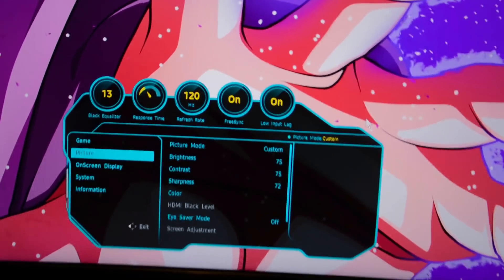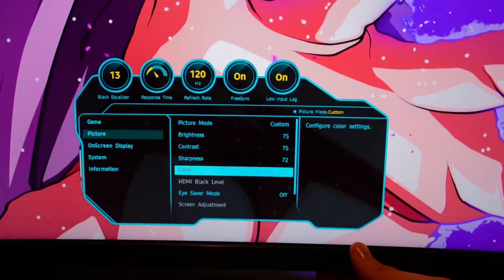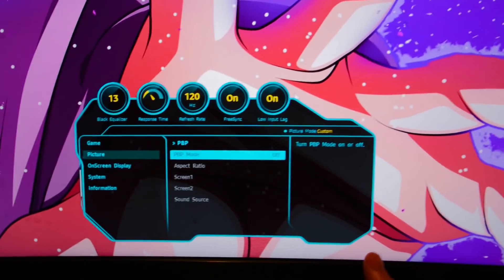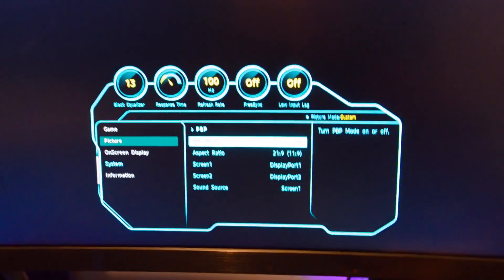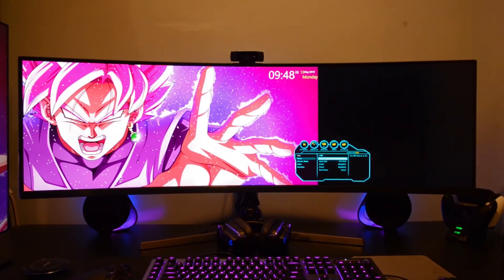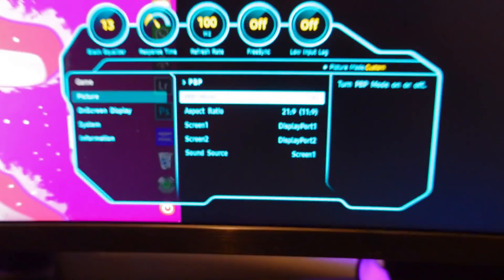Basically what we're going to do is come over into the picture section, scroll down to PBP, and turn PBP mode on. Once we do that, back up for you — you'll be able to see the screen now breaks apart. Now you have options on what the screen can look like.